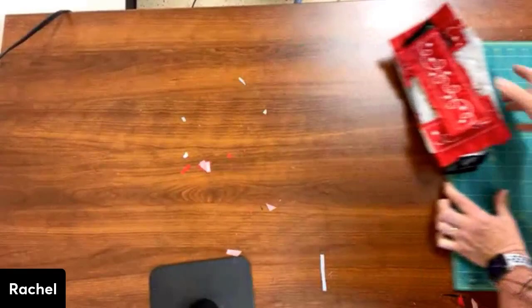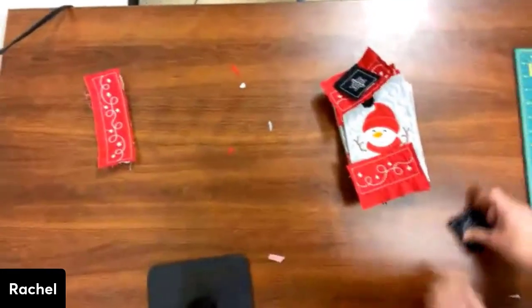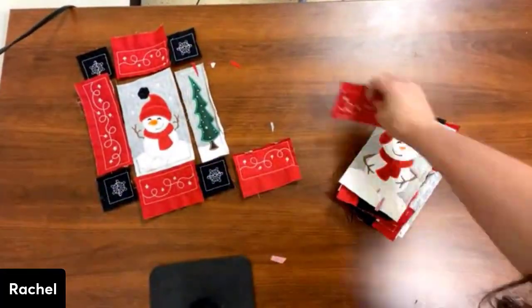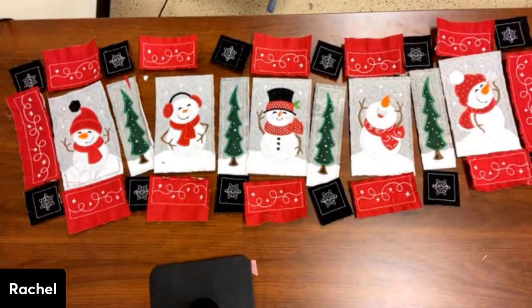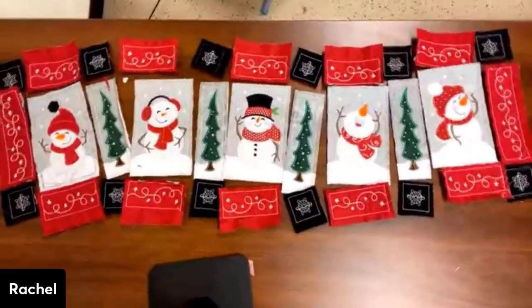So we're going to lay everything back out again. There it is — all trimmed and ready to be sewn together.